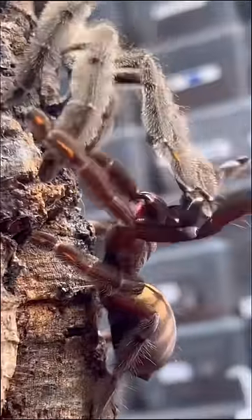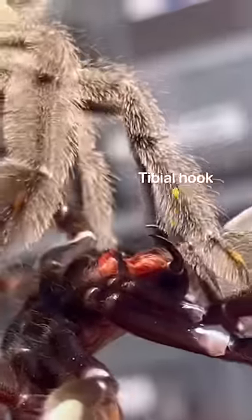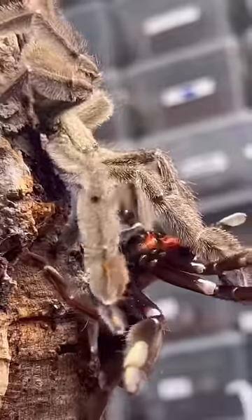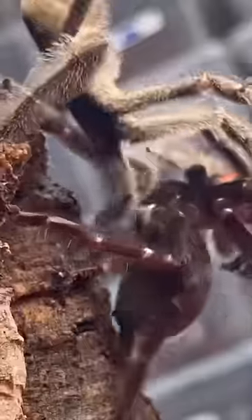After a little bit of back and forward wrestling with each other, the male was able to get mama under control. Finally, using his tibial hooks located on his first pair of legs, he slides her fangs into his hooks and begins the unthinkable. He rubs mom's stomach for good luck before inserting.